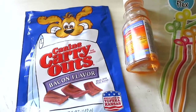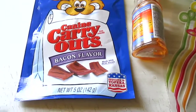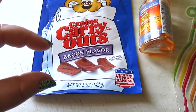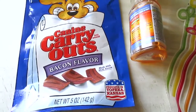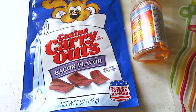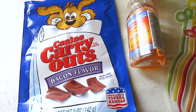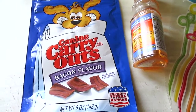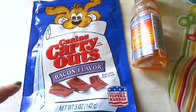I have the Canine Carryouts in bacon flavor — they look like little bacon strips and five ounces for a dollar is not bad. These are produced in Kansas, they have a real bacon flavor, they kind of did smell like bacon, and the dogs actually really love these. I would definitely repurchase these for the dogs.